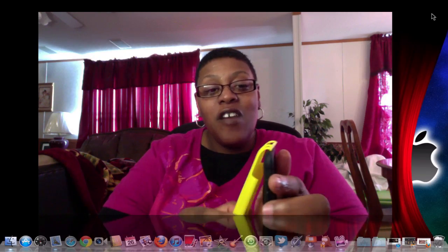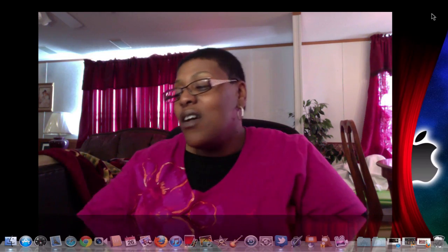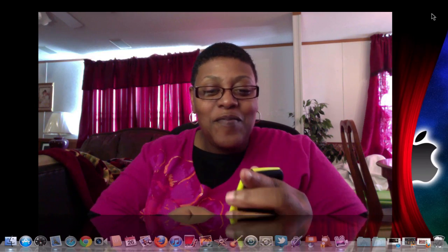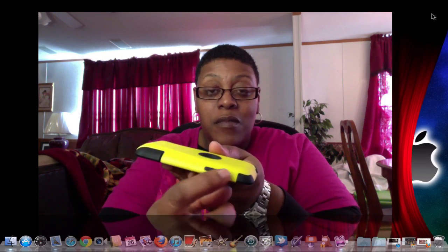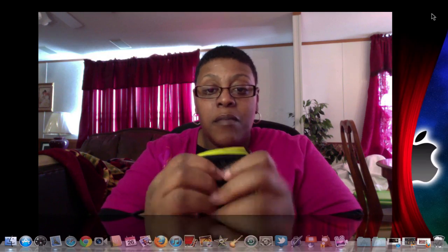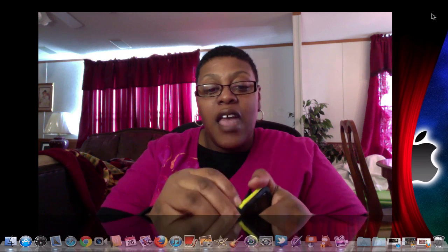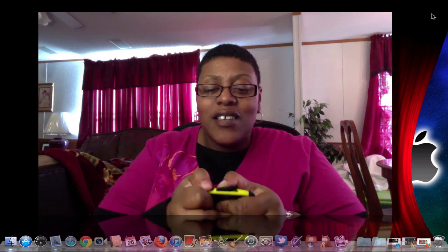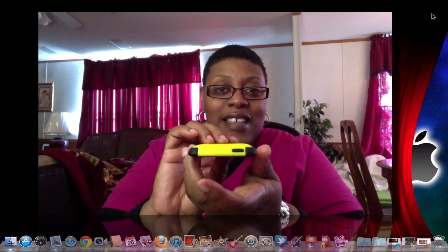Now let's put the polycarbonate shell on top. I start from the top and press it down. Let's turn this around and massage all the pieces in around your volume rockers. Make sure the polycarbonate shell is seated on the top and bottom, and pull out the 30-pin connector part so you can use your 30-pin dock and headphone jack.